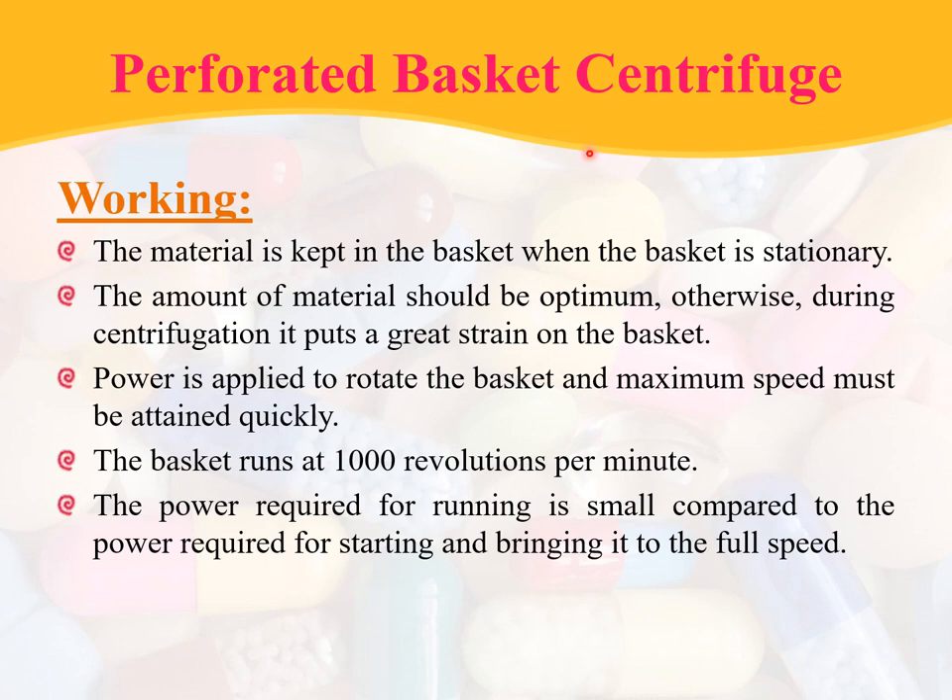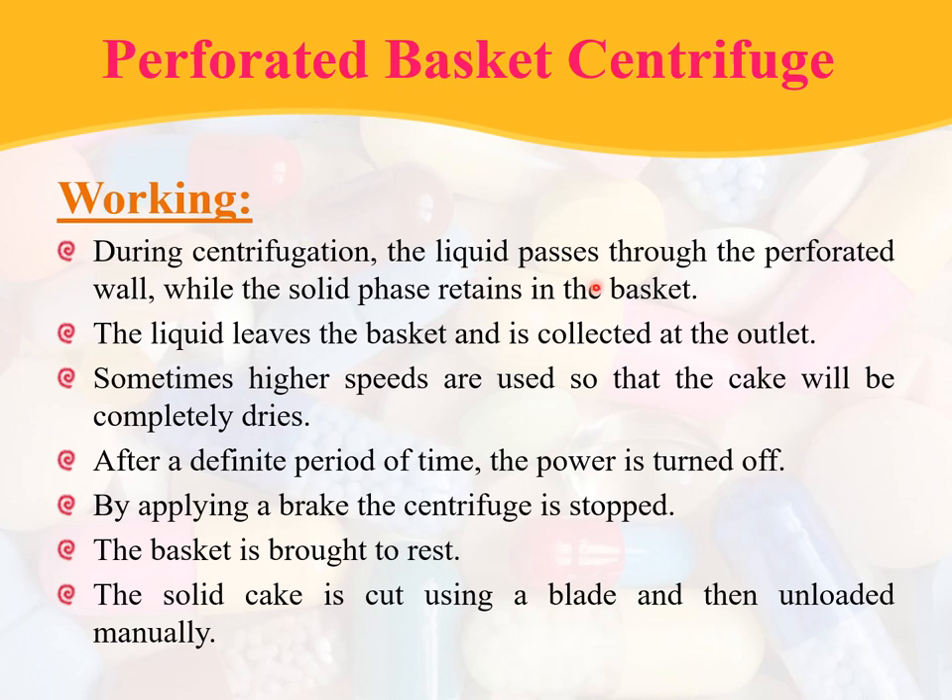Coming to the working of perforated basket centrifuge: the material is kept in the basket when the basket is stationary, and the amount of material should be optimum; otherwise, during centrifugation, it puts a great strain on the basket. Power is applied to rotate the basket and maximum speed must be attained quickly. The basket runs at 1000 revolutions per minute. The power required for running is small compared to the power required for starting and bringing it to full speed. During centrifugation, the liquid passes through the perforated wall while the solid phase is retained in the basket, and the liquid is collected at the outlet.